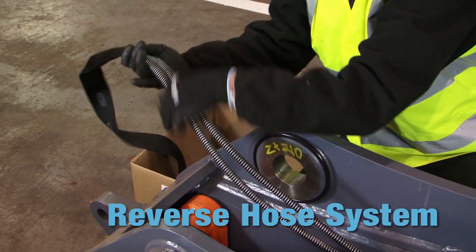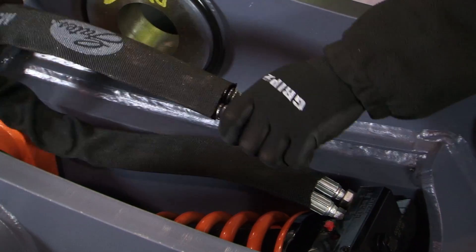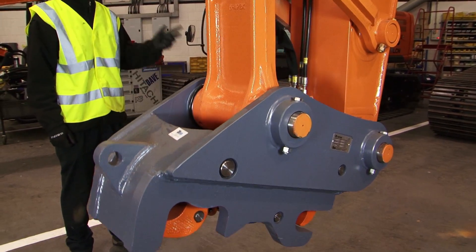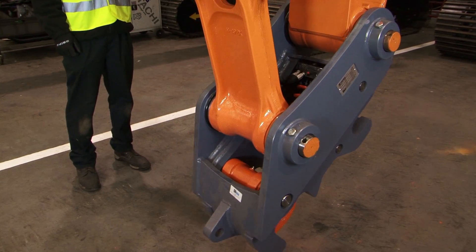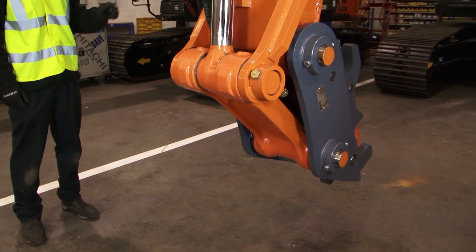All Tefra couplers are now supplied with the Hill reverse hose system. A special hose connection block, hoses and protective sheathing means that the coupler hoses always stay inside the excavator linkage, where they cannot be damaged. This considerably enhances hose service life.